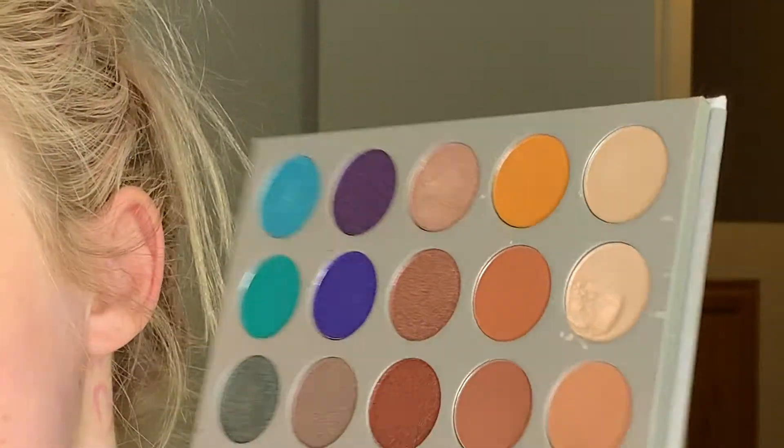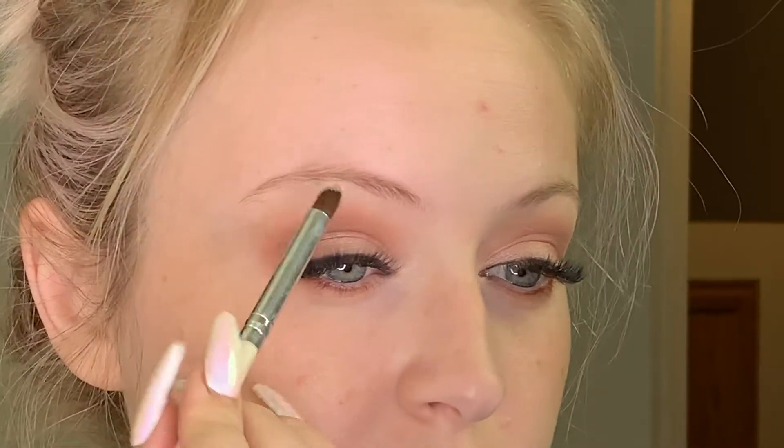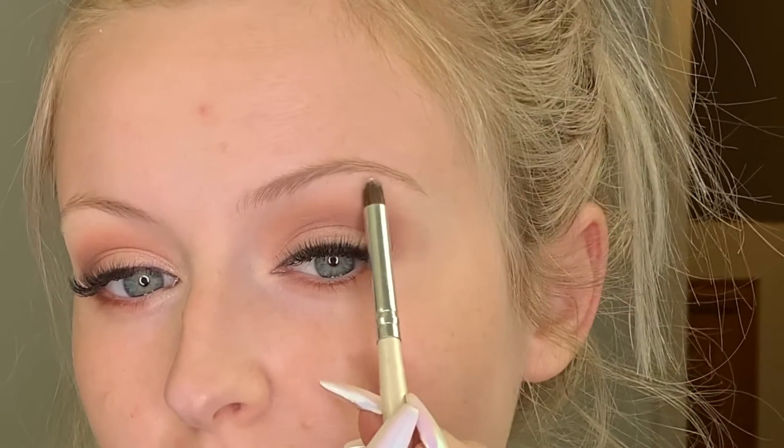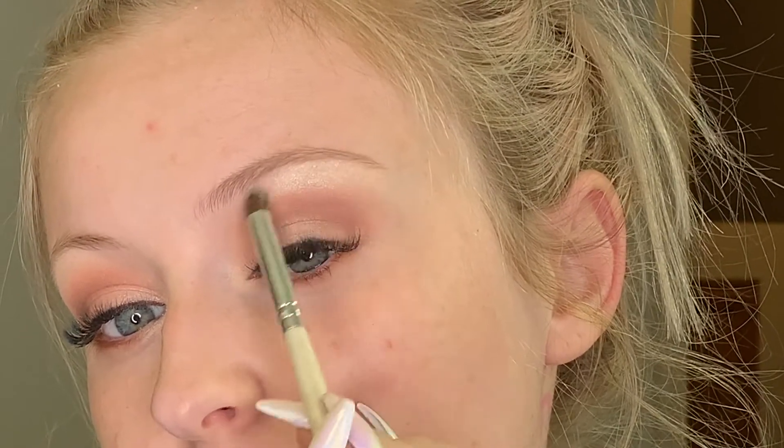I'm going to clean off that e.l.f. brush and use it for inner corner highlight. I'm going to use this highlight shade that I stabbed earlier for both the inner corner and the brow bone highlight — right here on the brow bone, and then the inner corner.